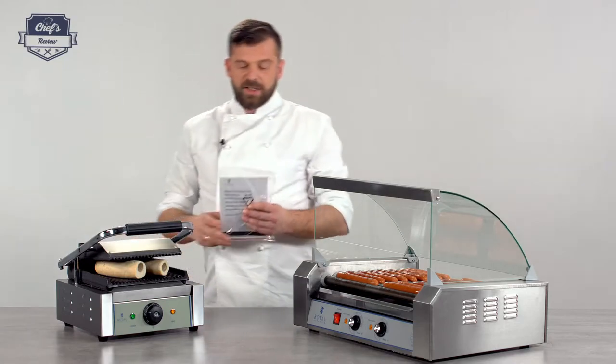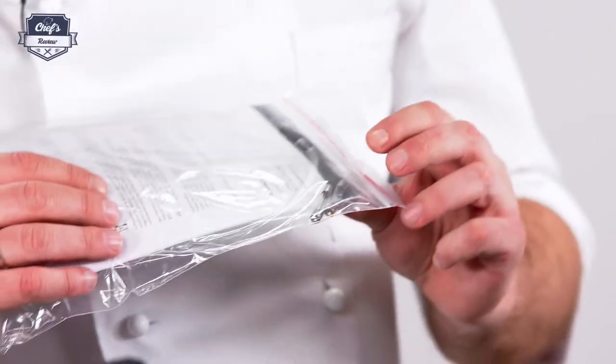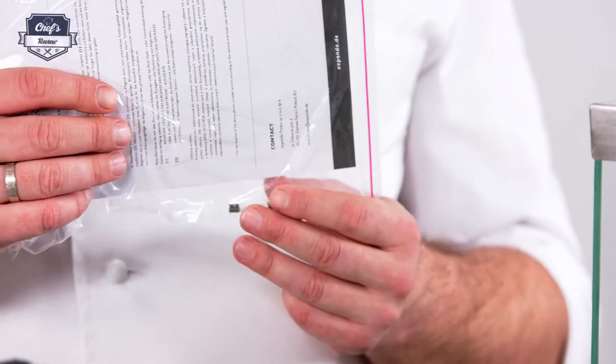Inside you'll also find an instruction manual — please have a read before you start the device, as there's a lot of information on how to use it and how to prepare it for its first run. Also included in the set are two extra spare fuses.